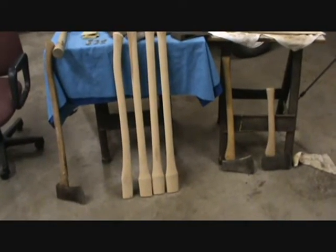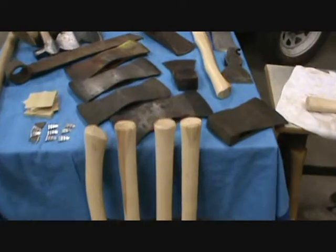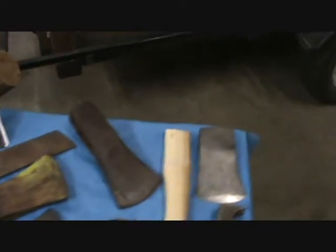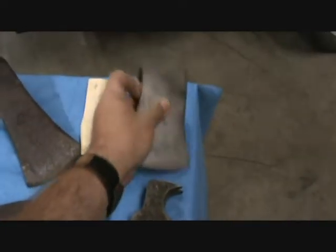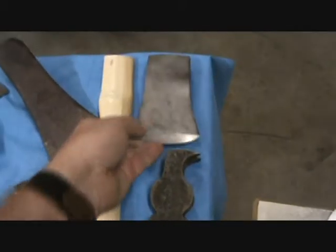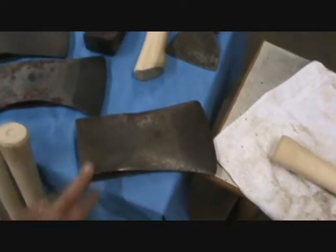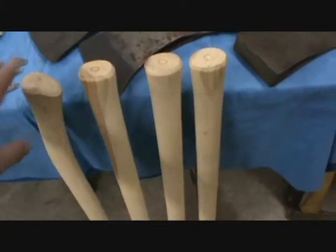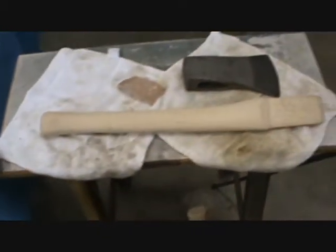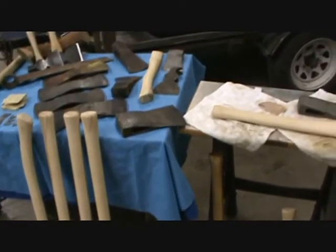I did get over to the axe handle guy and picked up some handles and got some of these heads cleaned up. Picked up this little handle here for this little hatchet — a little Winchester. Never owned one of those, but I think it's going to make a pretty good little hatchet. I don't think I've yet found the handle I want to put in this yet — I'm kind of selective on that one, that's my baby. I did pick up some double bit handles, and of course I had this one in the shop already — but that's my project right now.